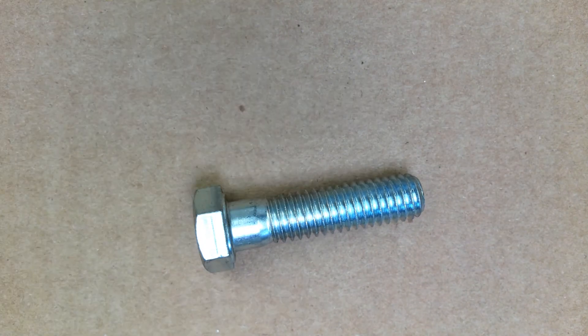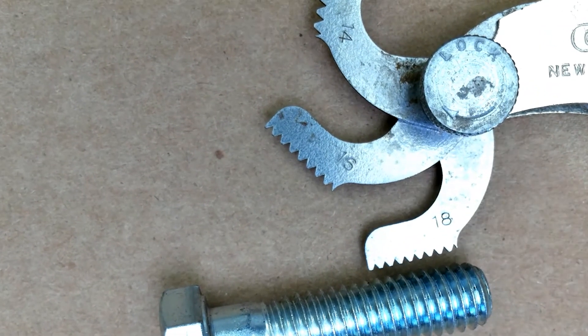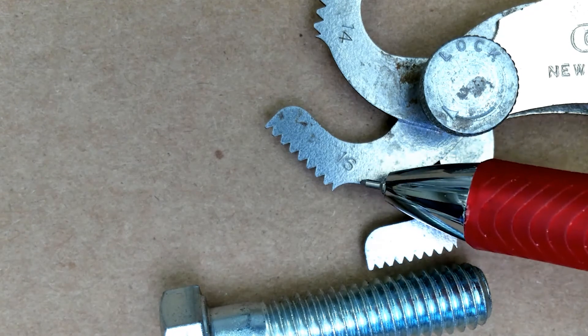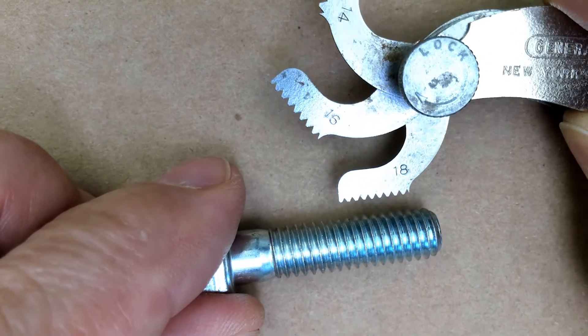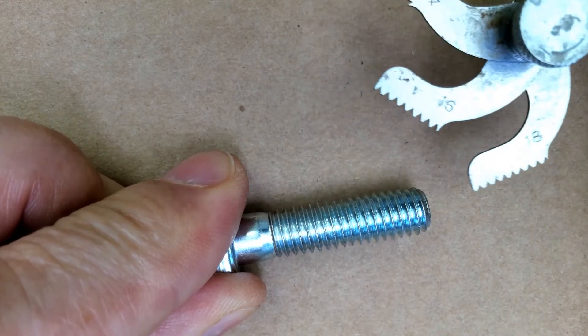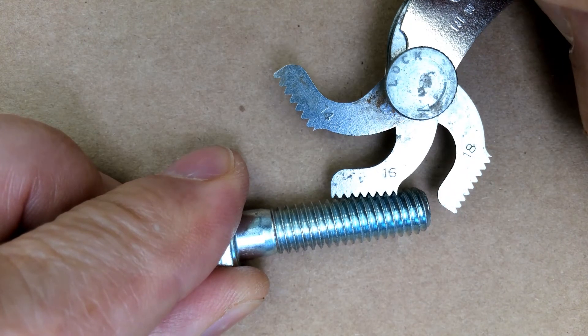On the American standard, we would have this thread pitch gauge and the number here indicates the number of threads per inch. So this one's 18, this one's 16, and this one's 14. We simply lay that gauge up against the threads to see if it fits in there, and that would tell us whether the thread pitch is an 18, a 16, or a 14.